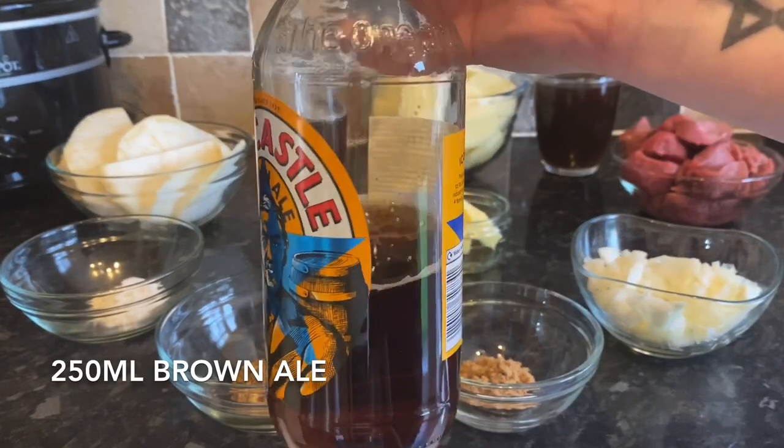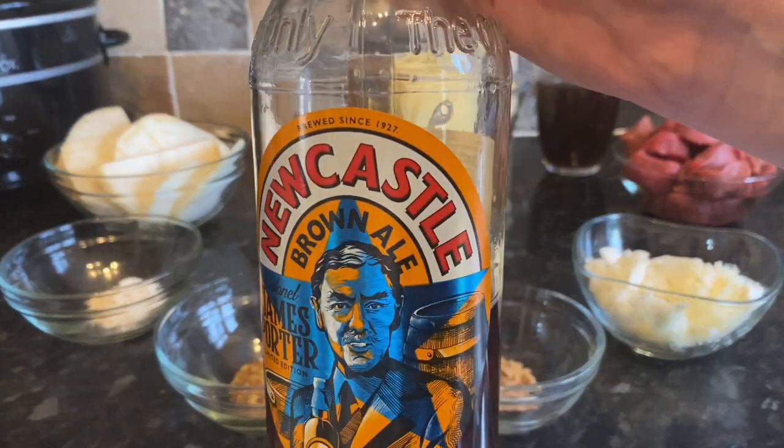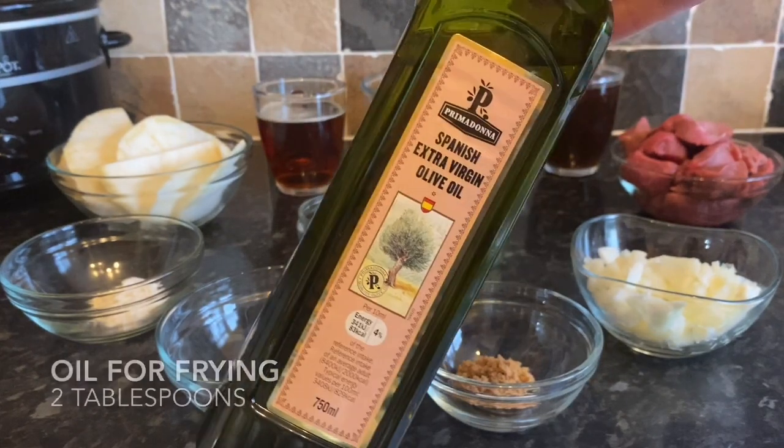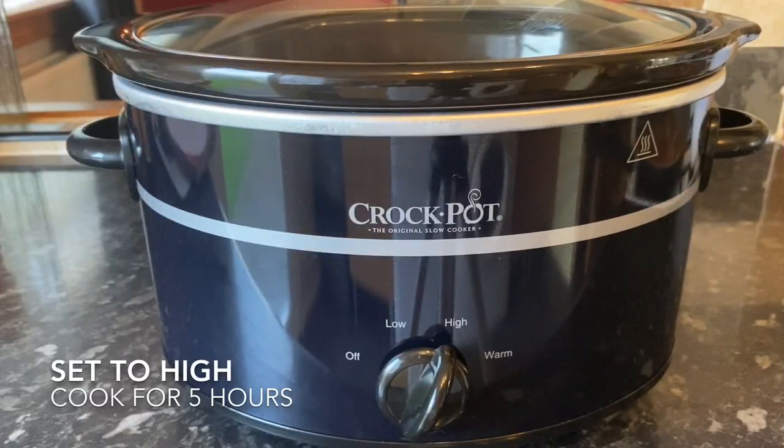The only other things you'll need are a little bit of oil and some salt and pepper. This is the brown ale I'm using — most common where I am, but like I said, use whatever you've got. I'm using olive oil just for frying. You want to get your crock pot set to high — we're going to cook this for five hours.